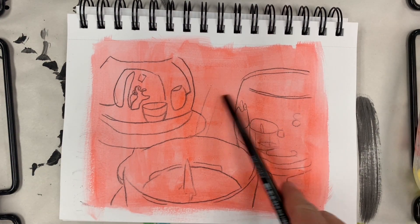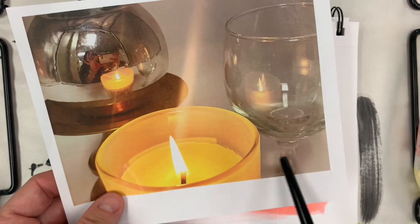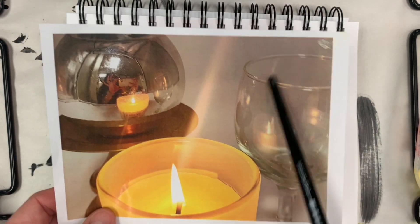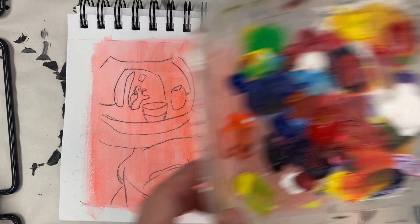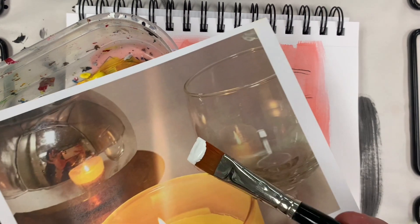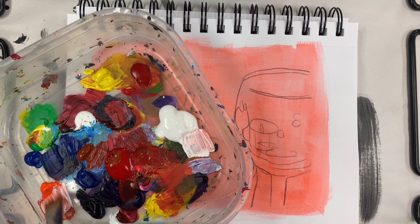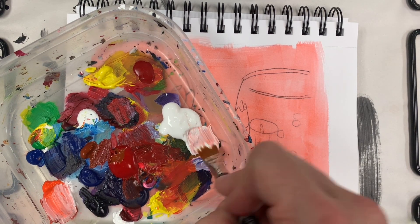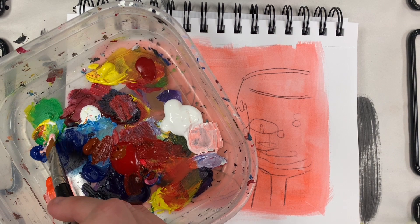I'm going to work in the background first, and I want to lighten it. When I look at the background, it's lighter than the objects, but there's also a lot of it in this transparent glass. So I'm going to start with the white base. There's some warmth in there, so I'm going to get some orange and add that to my white base. But I want to dull the orange, so to dull it, you add a little bit of the complementary color — blue.